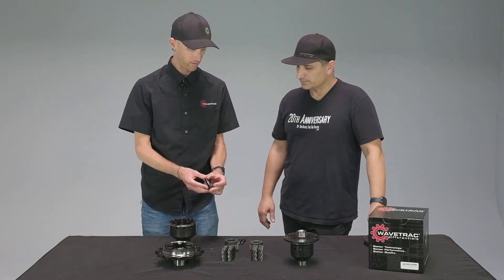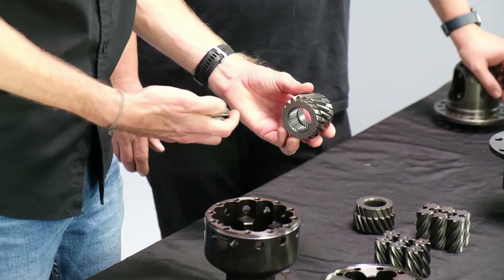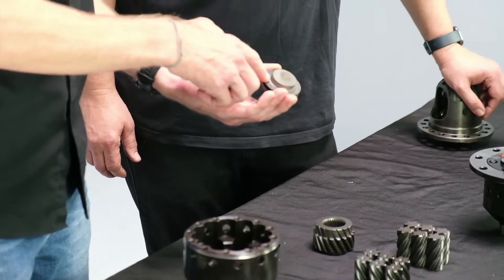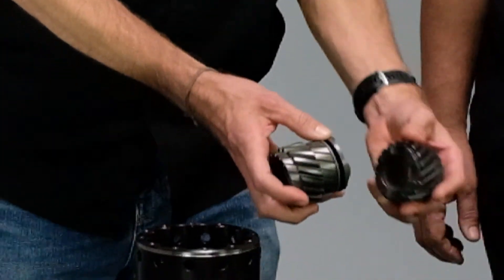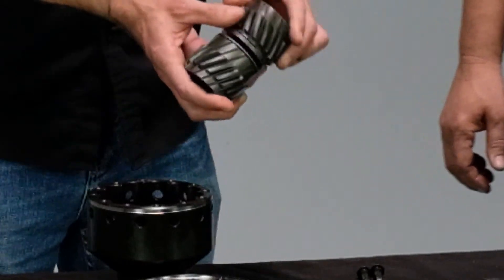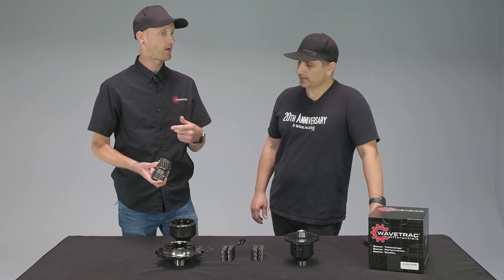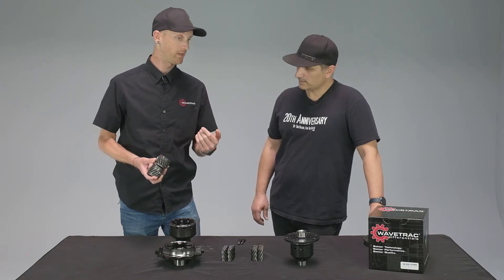Another patented piece is the Wave Hub, which acts like a cam or load generator in the center of the diff. The hub has a cam profile, and there's also carbon material on the bottom of the preload pack. When there's a difference in gear speed, this ramps one way or the other on acceleration or deceleration, maintaining or building additional load internally. So with wheel slip, you're still driving power to the opposite wheel — whether doing a burnout, going straight, or hitting a rumble strip.